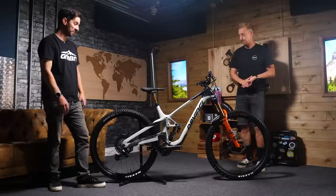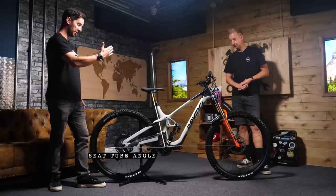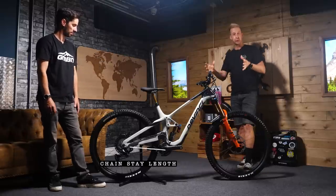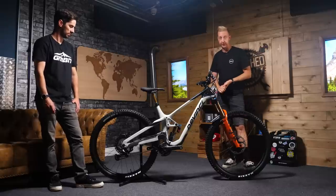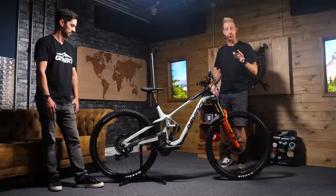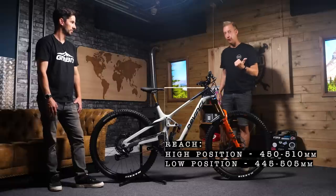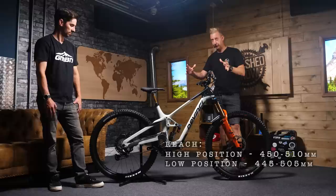Other changes from the previous Spartan: we've got a longer reach, slacker head angle, steeper seat tube, and now we've got chainstay sizes that actually change with the size of the frame. Modern geometry on bikes really has come a long way, and it's really cool to see just how far DaVinci are pushing this. There's four sizes, from the small up to the extra-large, with the reach ranging from 445 up to 510 millimeters. I'd be looking at the 510 — that's a really good, healthy size.